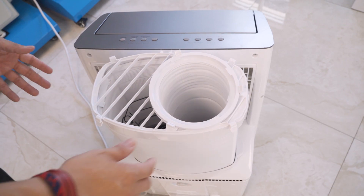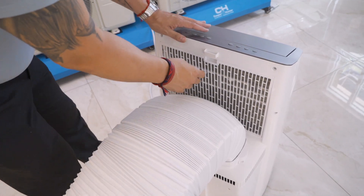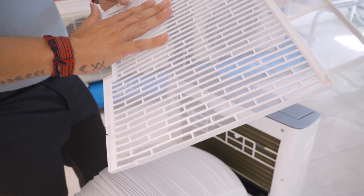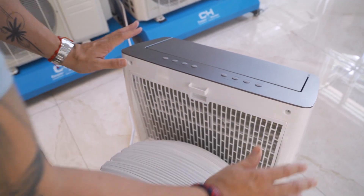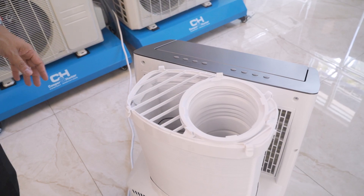When it comes to maintenance, it's very simple. Remove your dual hose to the side, pull out the tab, slide the filter out, and rinse it off with warm water. Let it dry for a moment, then follow the track back in until you hear the pop, push it back into place, and put your hose right back where it goes.